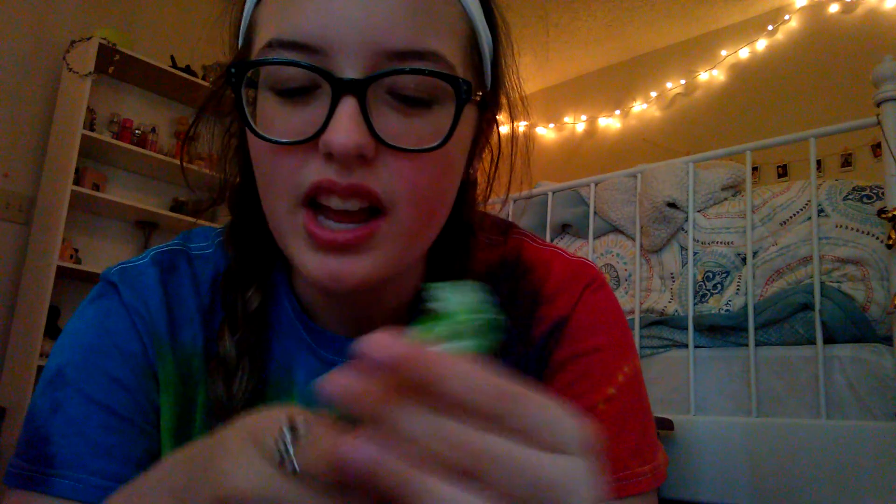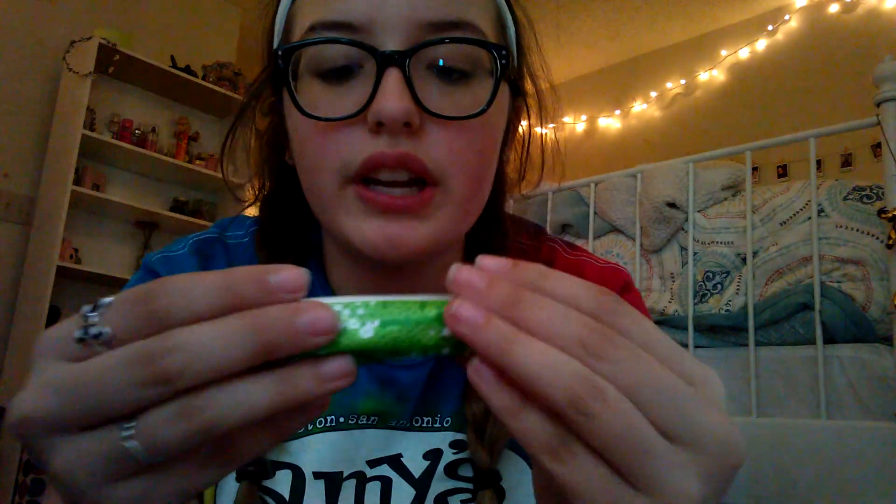So it just has the instructions, I already know. And then it has all of them looking like this — this is what they look like. They're a little loud. They're in this pretty, like, sequin green packaging.